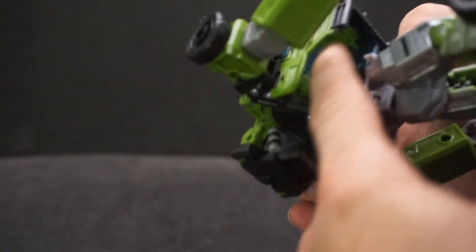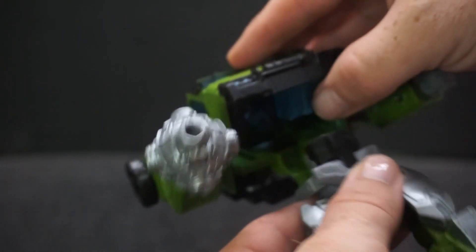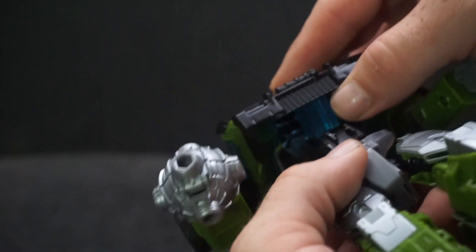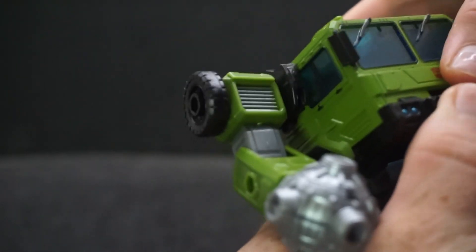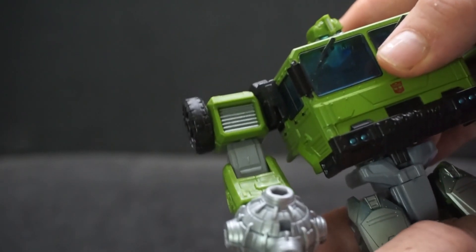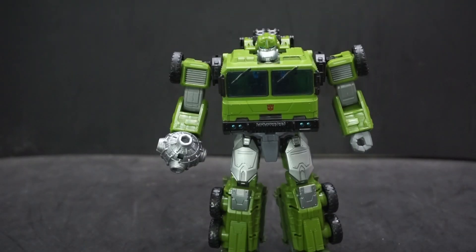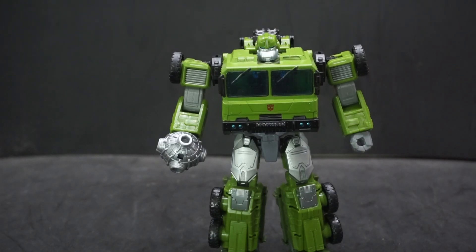The hollow torso is for the transformation, but maybe they could have closed it off with some flaps. The chest also comes off quite easily — it has two little tabs, but they don't stay; the slightest movement gets them to come out. Really cool looking figure, I just wish they made his body rounder. But then again, RC doesn't quite look right either from the Legacy line — she looks too bulky for her frame.